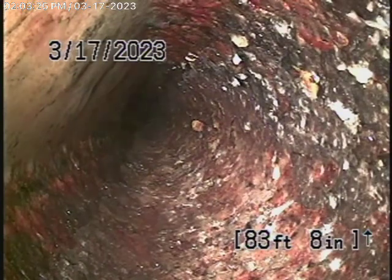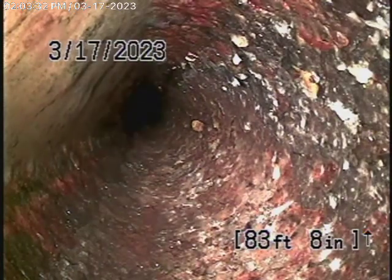There are no main line cleanouts available, so we're actually running our camera from a four-inch end-of-line roof vent on the left-hand side of the house if you face it from the street. We've got our camera in all the way to the property line where we cannot push it any further because it's taken a couple of turns.